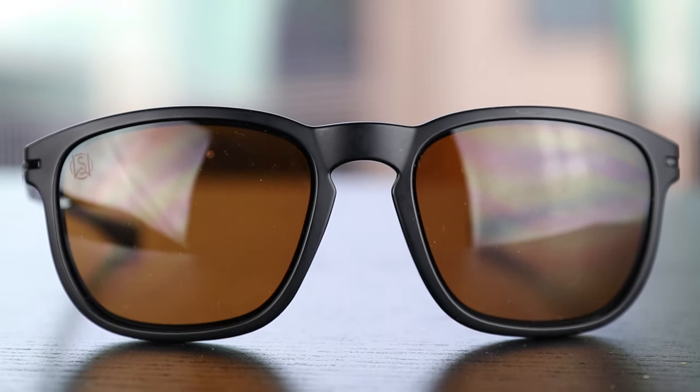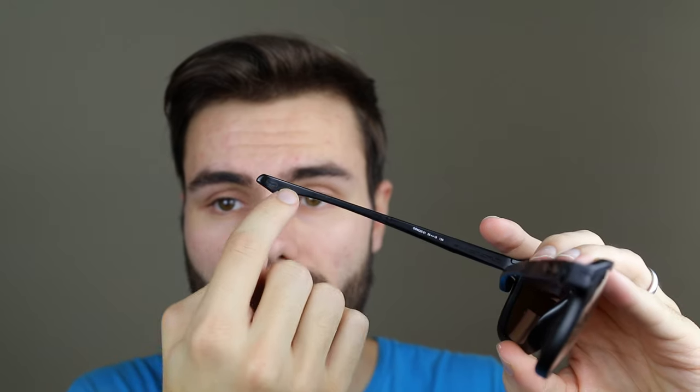These are going to have a small Oakley O logo here in the middle end of the temple of the sunglasses. It's going to be both in the left and the right inside temple of these sunglasses.